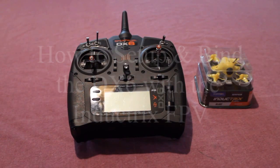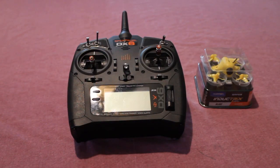Good day folks. We're going to do a quick how-to video today of how to bind and how to set up your DX6 by Spectrum to the Inductrix FPV by Blade.